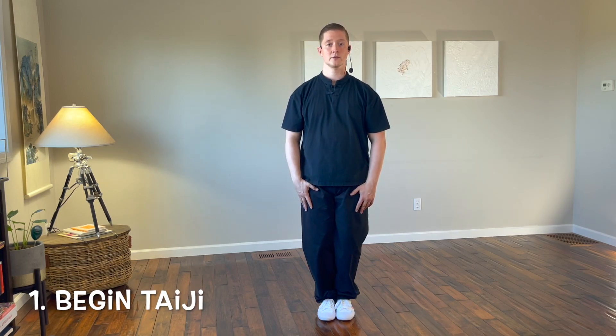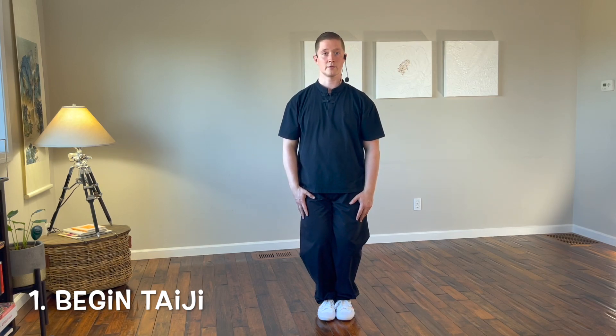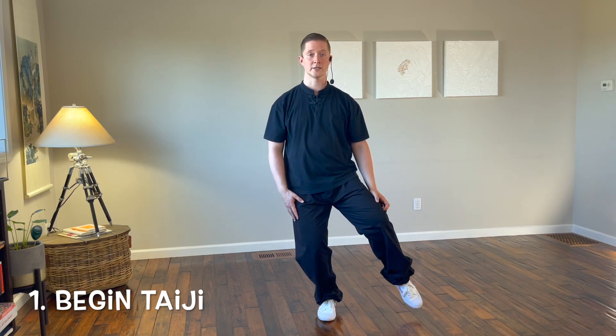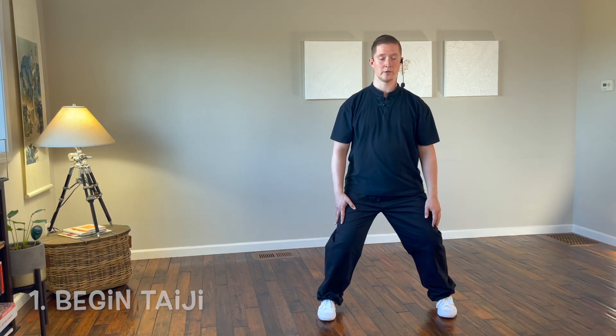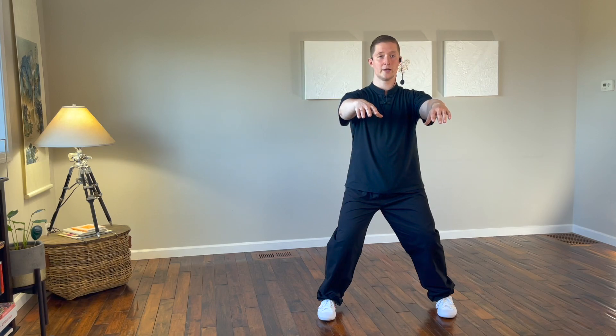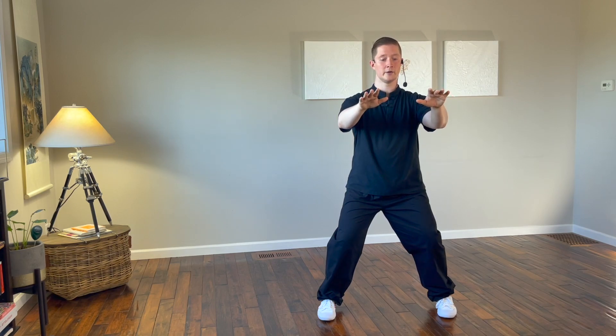Start with your feet together, weight even between both legs. Check your alignment, make sure all the Taiji principles are in place that we've talked about in previous videos. Begin by bending the knees, shift your weight into the right leg, step out with the left foot to the east, gently touching with the left toe. Set the heel down and shift the weight so it's even between both legs. Breathe in, bring the arms up in front of the body, breathe out and press down with both hands as you sink.